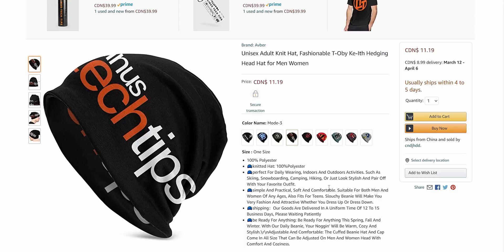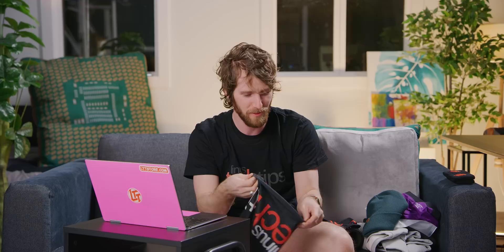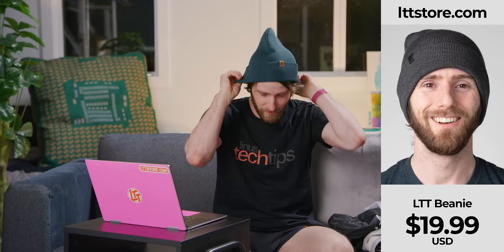Next up we've got a beanie — a toque. It looks terrible. And why does it say 'fashionable Obi Keith hedging head hat for men'? What is a head hat? This is not a beanie at all. This feels like the same quality bag you get for free with a power supply. It's not comfortable — it's really tight. Looks like you're going swimming. The logo print is a completely different size from what's in the picture — I would have to do a whole turn on the catwalk for anyone to know what brand I'm wearing. But this real LTT toque? This is a dramatically superior product. It does cost twice as much, but come on — LTTstore.com.